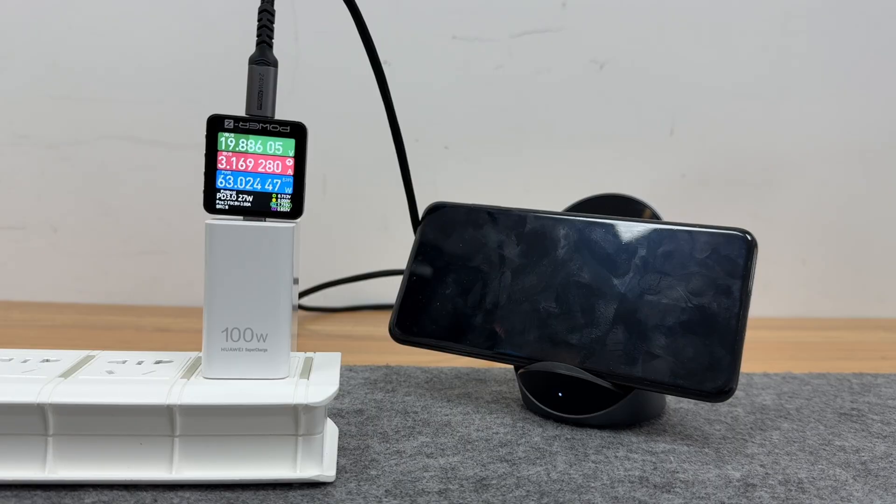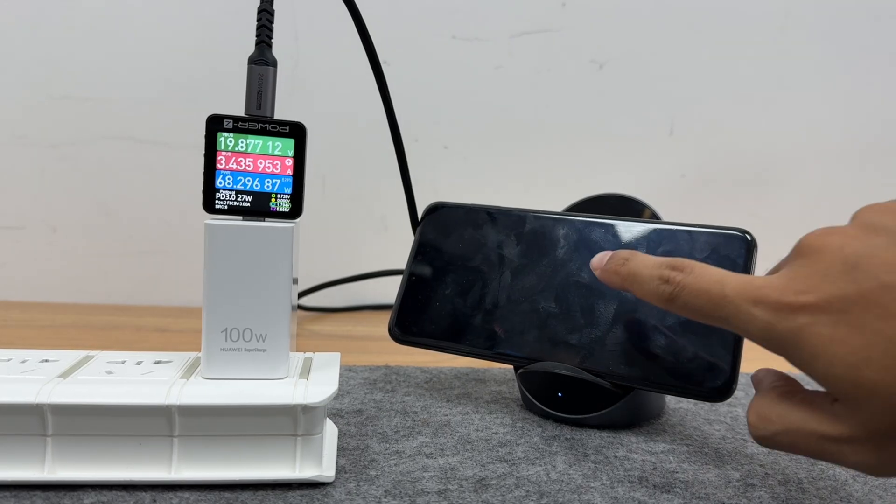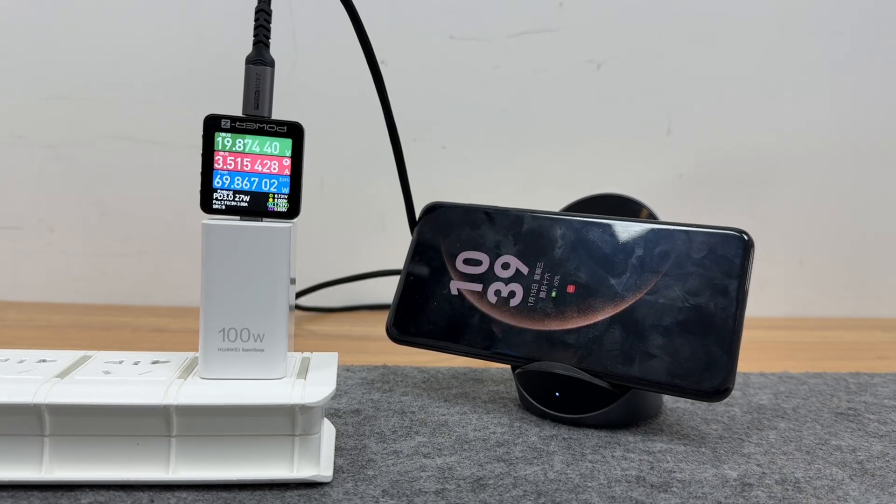The input voltage is 19V, the current is above 3A, and at 60% of the battery capacity, the power can reach above 60W. The maximum current can be close to 4A and the power can be close to 80W.